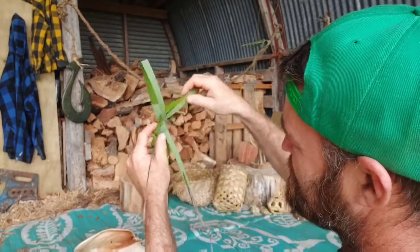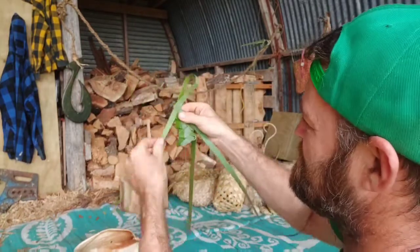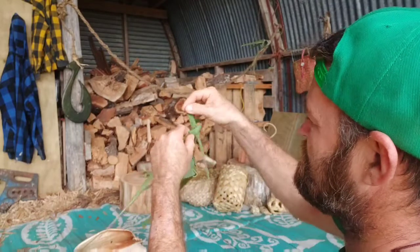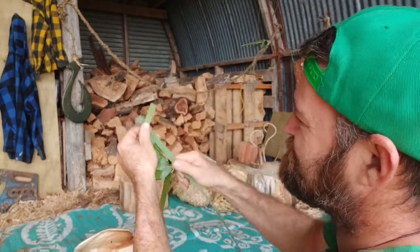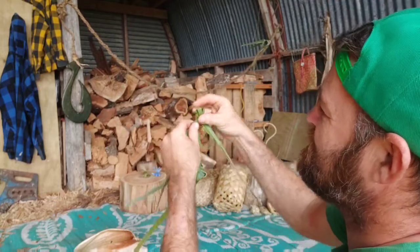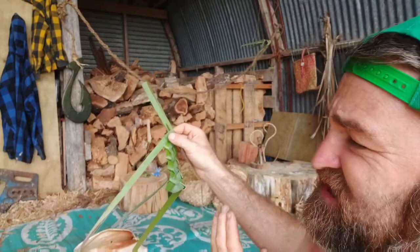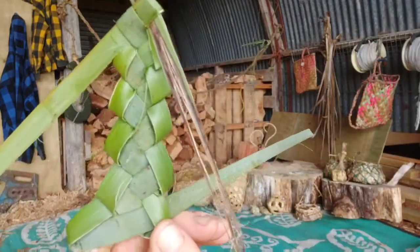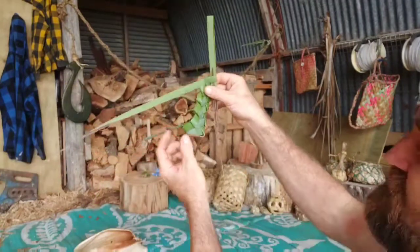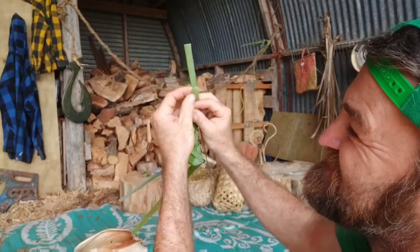Pull it through, fold it, get it nice and lock it off — pull this one. As we get higher up this beautiful little pattern develops. As the flax gets nice and soft it actually becomes easier to do.